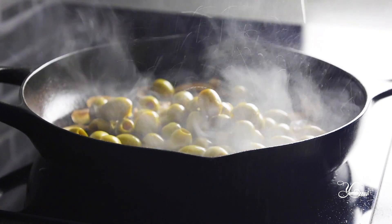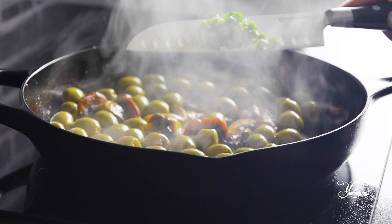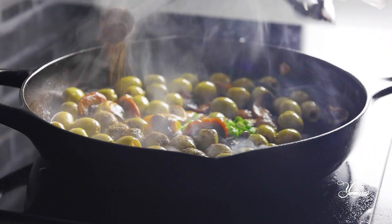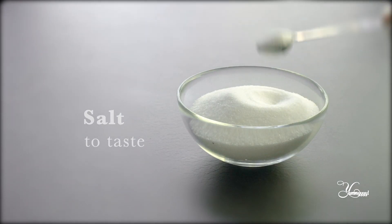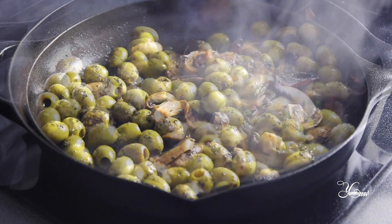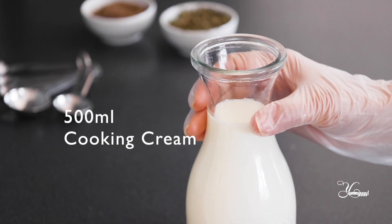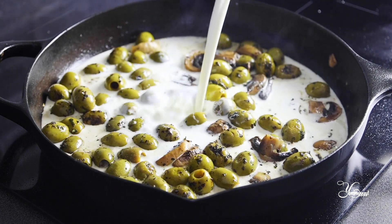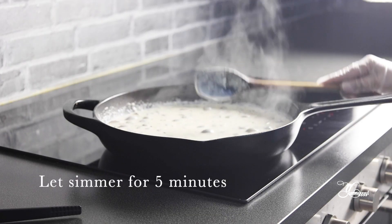We're going to add hot sauce. We'll put in the hot sauce, basil, salt, and pepper.